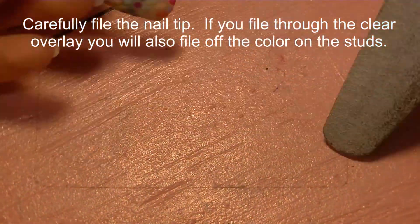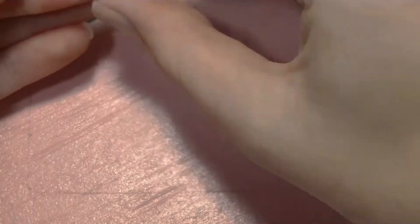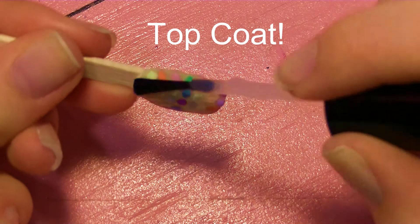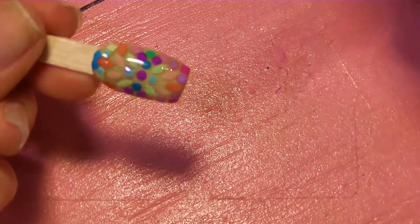Now I'm carefully filing the nail tip. As I mentioned, if you file through the clear acrylic or hit a stud, you'll file off the color and they'll just look like a pewter color, so be very careful when filing. Then apply a layer of top coat — you could buff it until shiny too, but I prefer top coat.